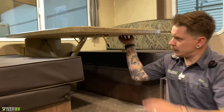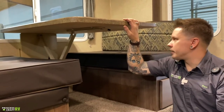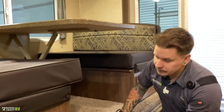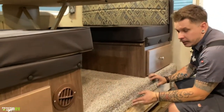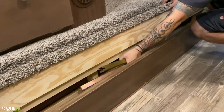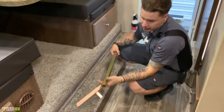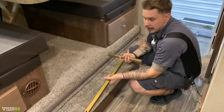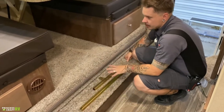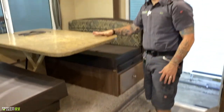A very cool dinette — very easy to put up and down, and far more user-friendly than a standard pedestal-style table. Underneath here, we have a secondary hidden storage location. What's in here is going to be your T-bar — which I referenced on the outside of the unit. This is how we're going to manually bring in the slide, using the spline and that T-bar after we've disengaged the motor. Storage underneath each dinette cushion as well.